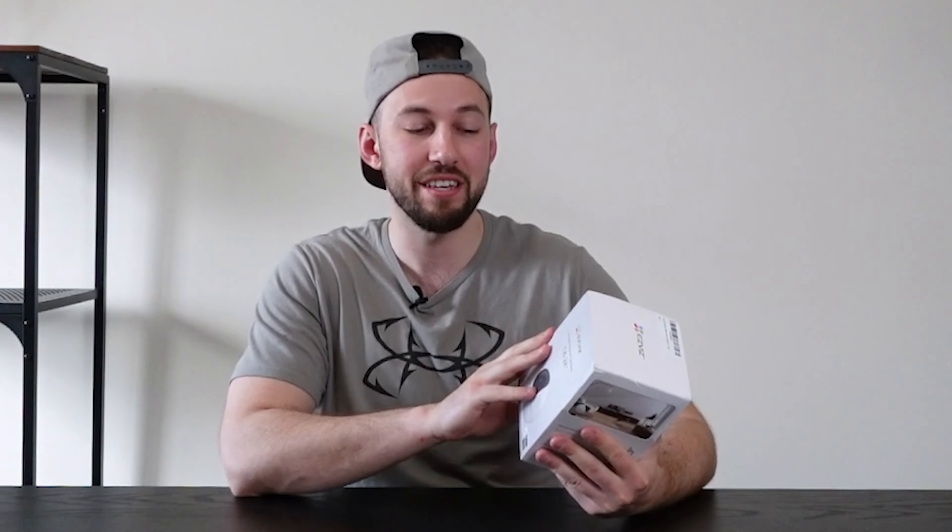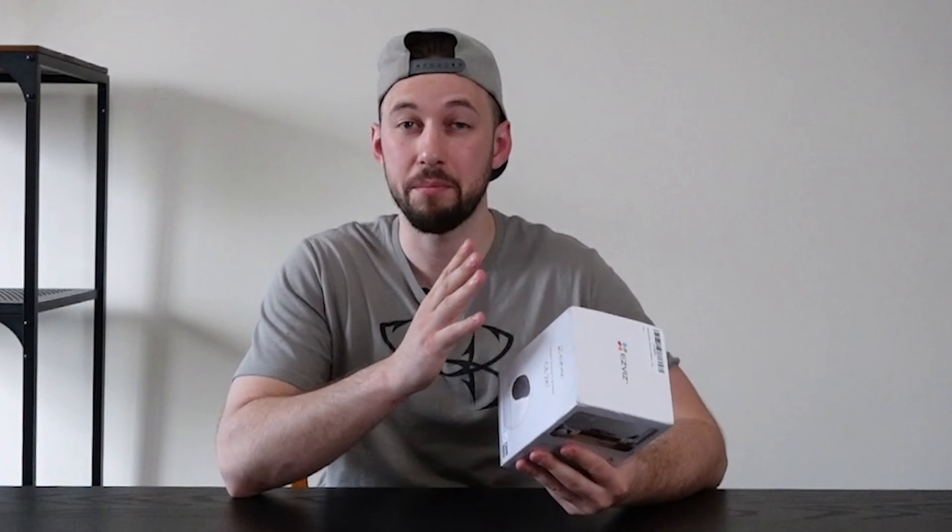Today we are looking at the EasyViz C6 2K Plus Smart Home Camera. This thing has so many features I won't even be able to cover them all in this quick video. Full disclosure: EasyViz did send me this to review, however I do not let that affect my review whatsoever.